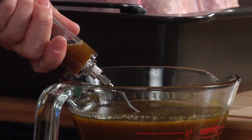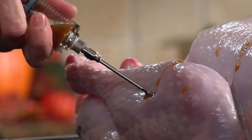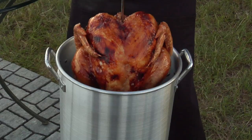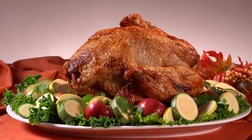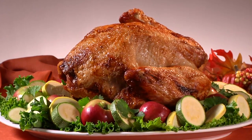Today I'm going to show you how to injection marinate and deep-fry an entire turkey. I'm going to fry a 12-pound turkey. 12 to 14 pounds is ideal for something like this. It's going to feed six to eight people, six to eight ounces per person.